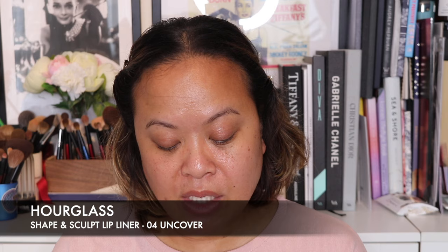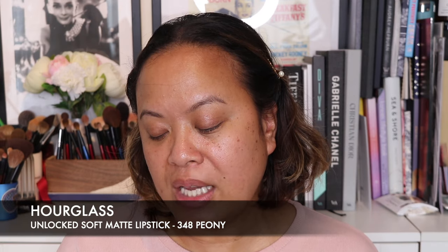I also picked up two other Hourglass launches. I think I was away on holiday and never got around to reviewing them. I've picked up the Hourglass Shape and Sculpt Lip Liner in the colour Uncover 4 — I went into store and tried it thinking it's a great colour match. I've also picked up one of their new Soft Matte Lipsticks, Unlocked, in the shade Peony 348, because I wanted something more neutral and everyday. I think these two pair really well together. I also have some other Hourglass pieces to share.